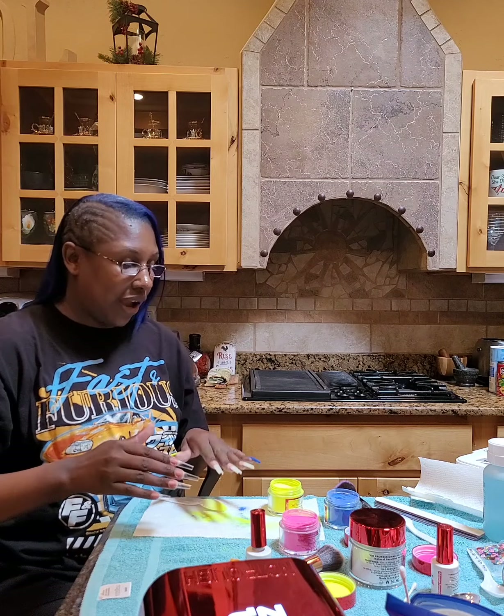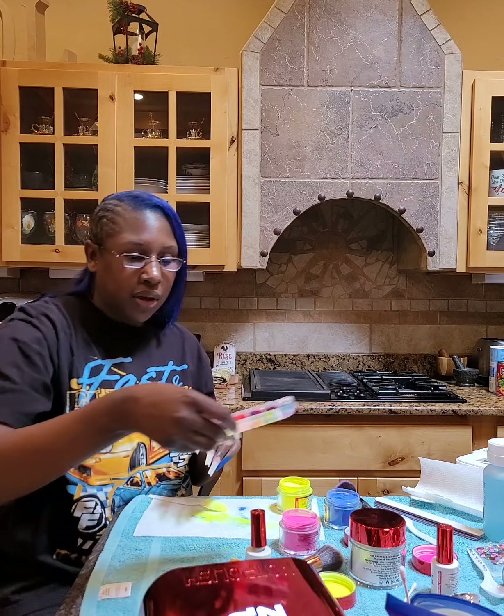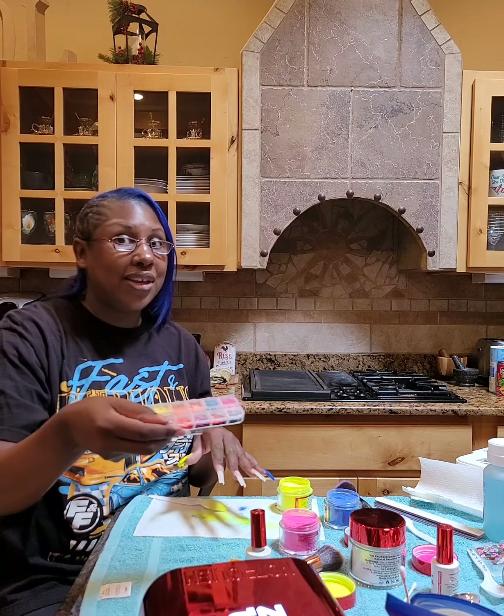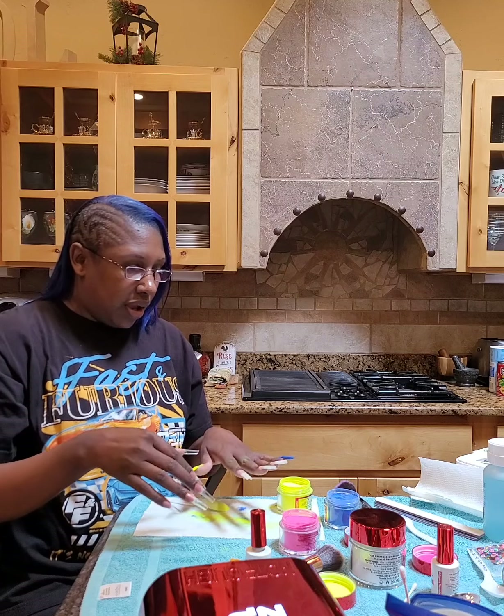I'm also going to try putting these hearts underneath the clear powder — on the solid colors beneath the encapsulating layer. That's the word I was thinking of. So we'll see how that works. This is my first time for a lot of stuff. If you want to know what to do on the first two layers of clear powder, watch my other video.